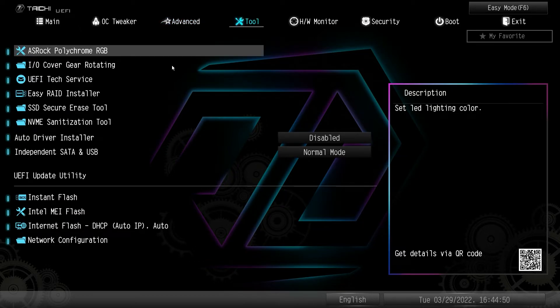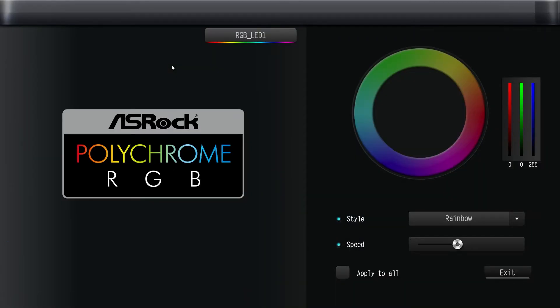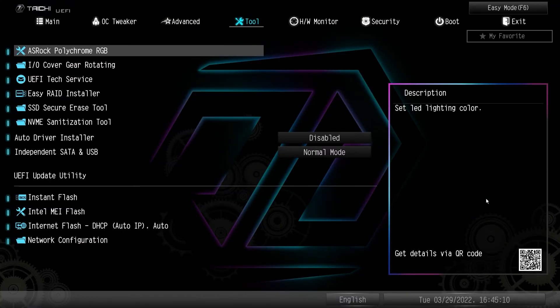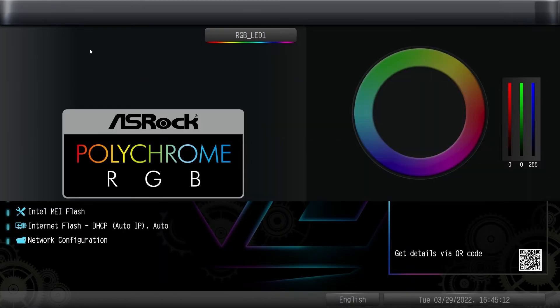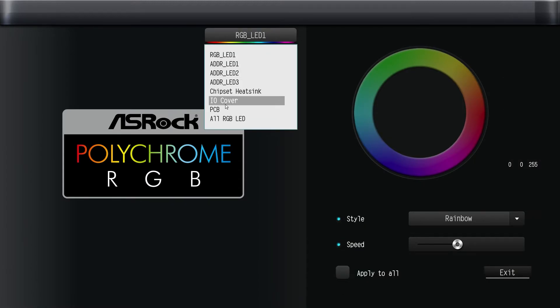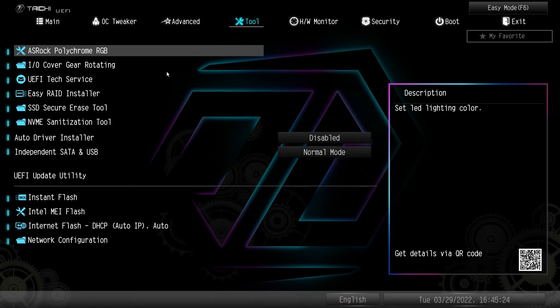Under Tools, we have ASRock Polychrome RGB so you can actually set the RGB lighting on the board without having to install the ASRock Polychrome RGB software on your system. You can set different effects, and you can do it per device — all of the headers — right here without downloading their software.